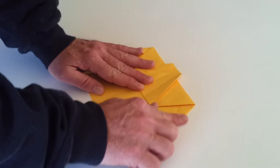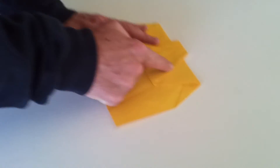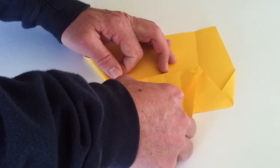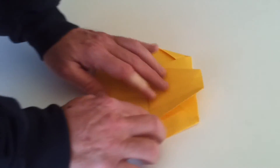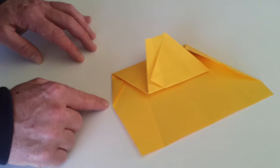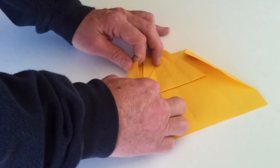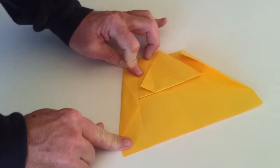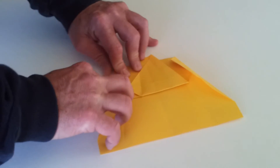Now what we want to do is take this side here and line it up with here — so just lift it up, pull the flap across to there, and make a crease. Exactly the same with the other side: we want to make this side of the paper line up with that side, so just pull the flap up, bring it across, and make a crease. It looks like that at this stage.